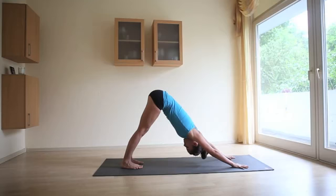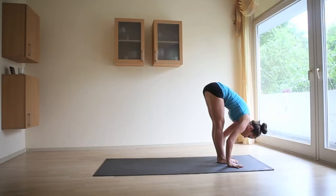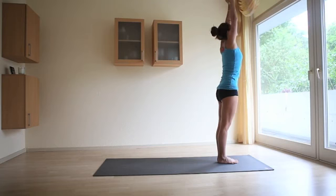Breathe deep, let everything go. Inhale onto the toes, bend the knees, hop forward. Halfway lift. Exhale, chin to shins, fingers in line with the toes. Inhale, arms come up overhead, look up. Exhale, hands by your side — Tadasana, Mountain Pose.